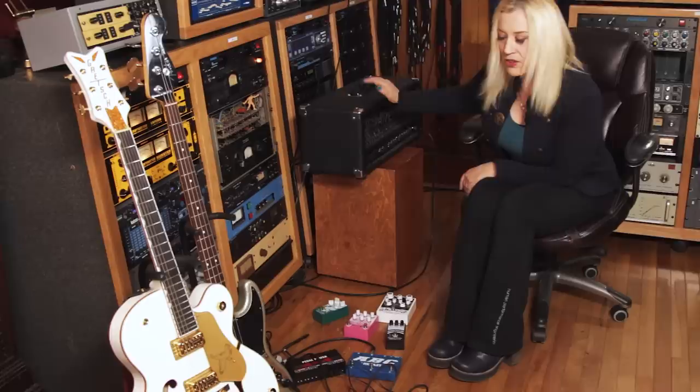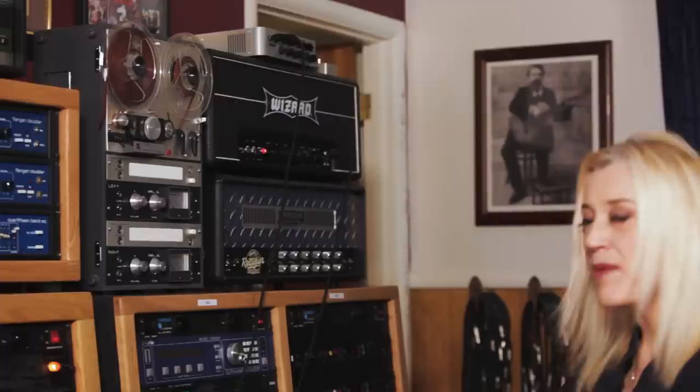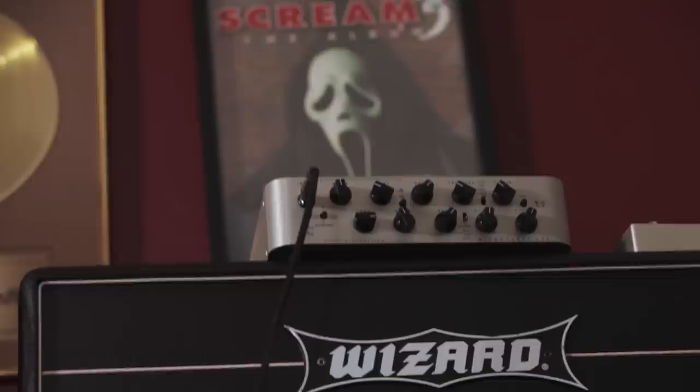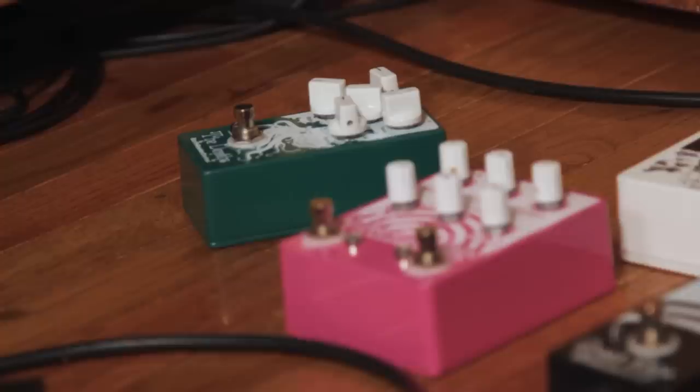The setup I have for my session tonight is for guitar and bass. I'm using this beautiful White Falcon Gretsch with a splitter box going into both a Rivera and Wizard Head. The cabs are downstairs, isolated with microphones so we're not blasted out up here. For bass, we're going to use that Darkglass amp — it's a little thing on top there, but it packs a big punch.